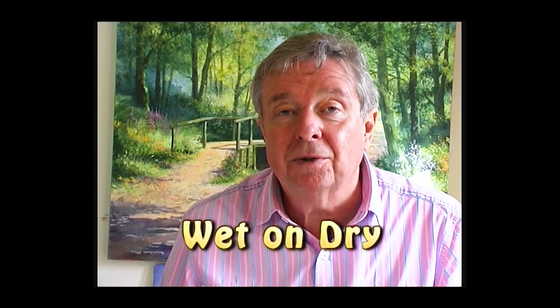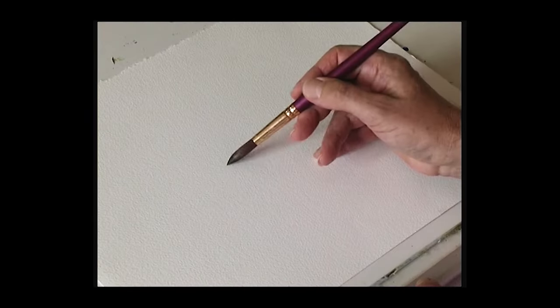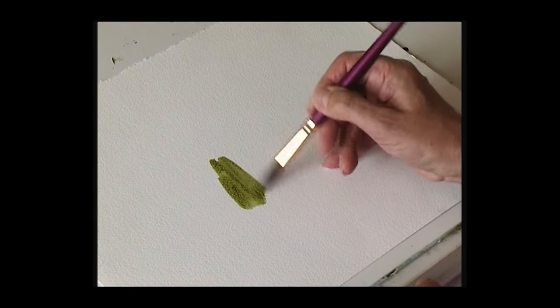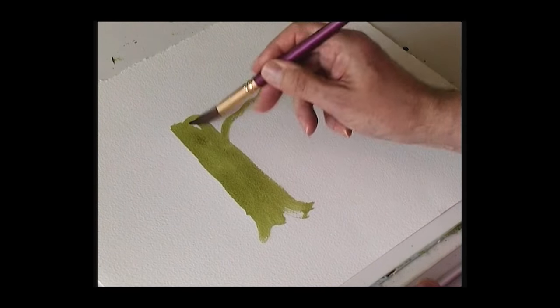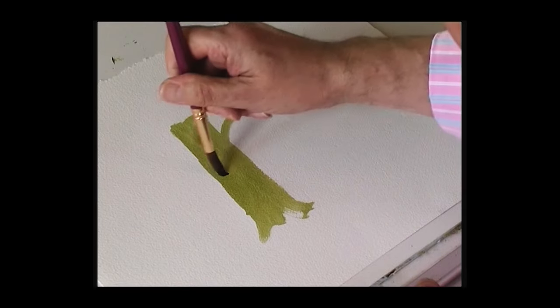This is a technique called wet on dry — which is wet paint on a dry surface. The problem is if you put wet paint onto a damp surface, it simply doesn't work. The main color must be dry before you put the other color onto it. We'll start with something like a tree trunk using country olive, painting a trunk and some branches. There's the first color.